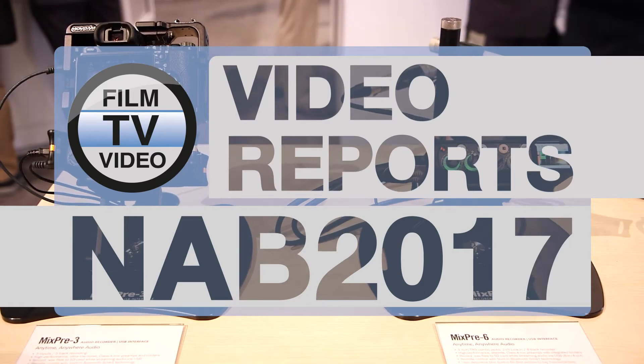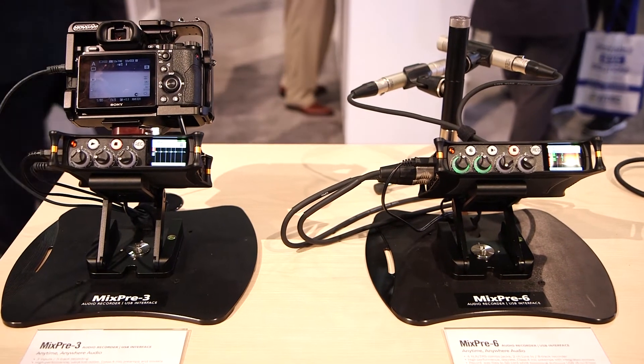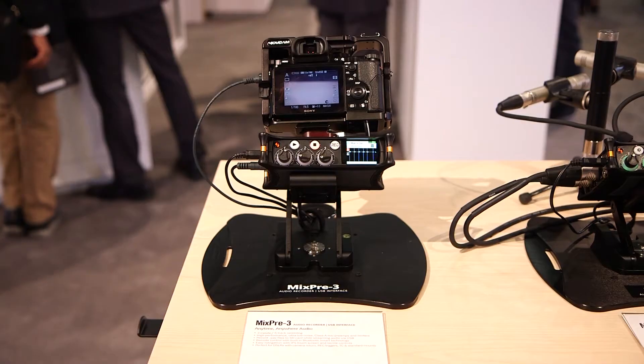At the Sound Devices stand, we're presenting our new MixPre-3 and MixPre-6. These are brand new, very compact field mixers with integrated recorders and USB interfaces.